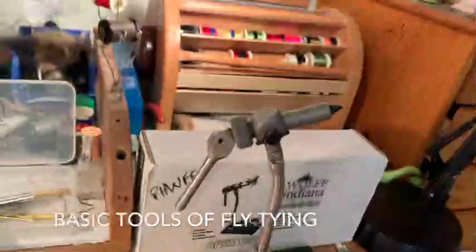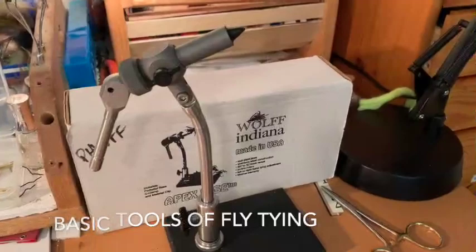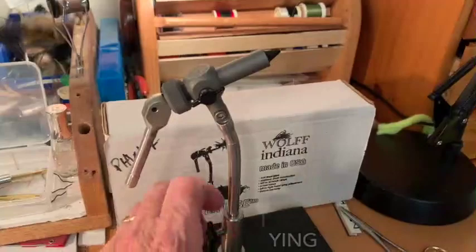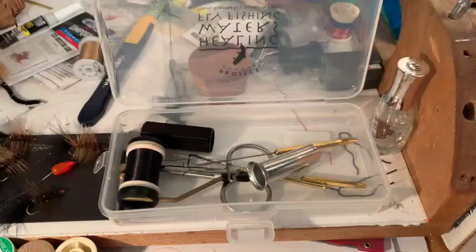Over here is the vise that we use at Healing Water. It's a very good vise. It uses the same kind of action as the Thompson A but you can flip it around and rotate it, which is a good thing, and I like it because it has a base on it and it's a heavy base. It's a great vise and this is the tool kit that we have for all of our flies at Healing Water.